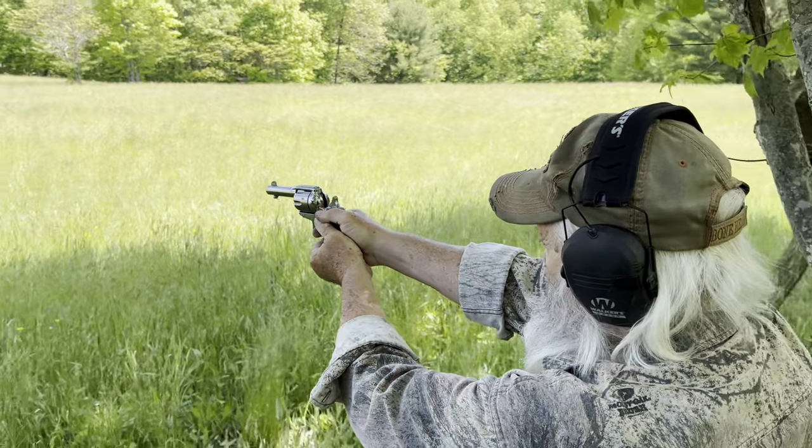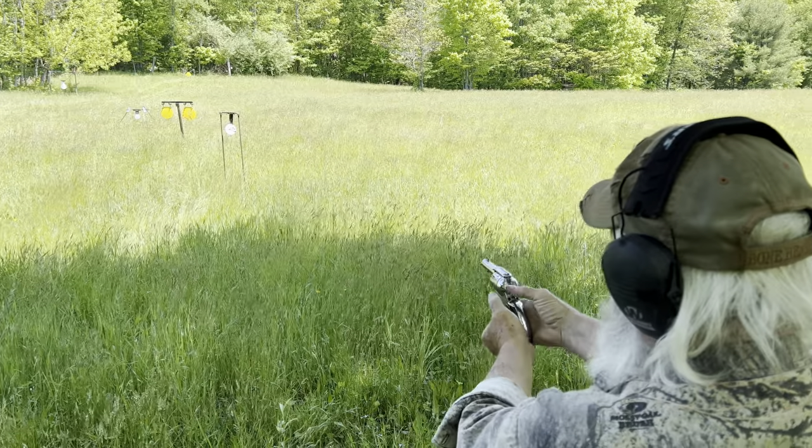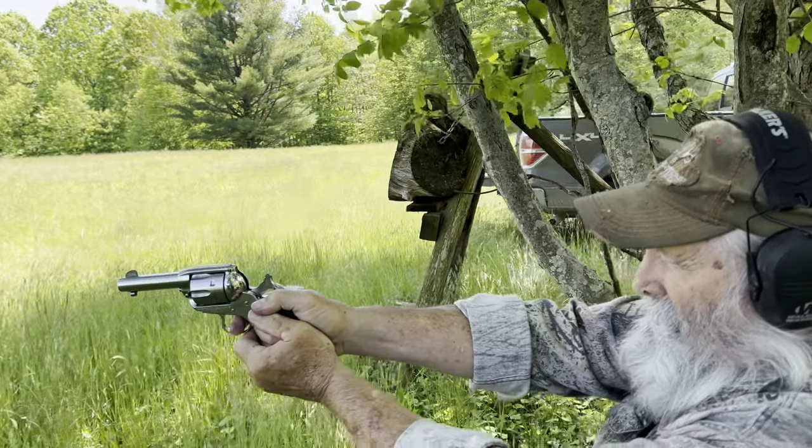We got the squib out and we got a couple more rounds. Give you a look at the Vaquero there.